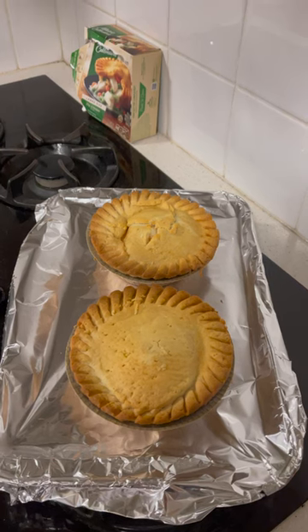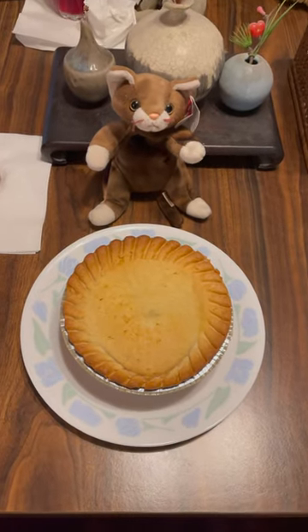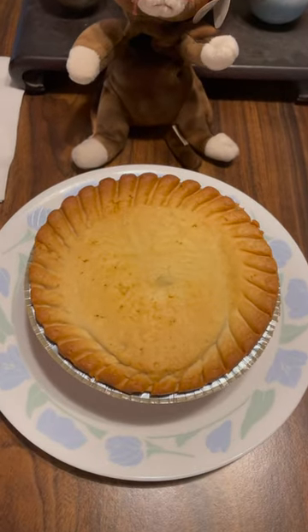And it comes out looking great — golden brown crust. And here it is. I'm having my salad and iced tea with it tonight.